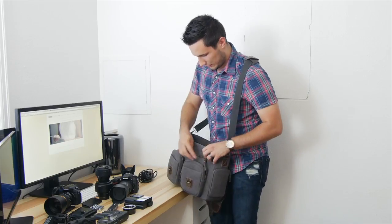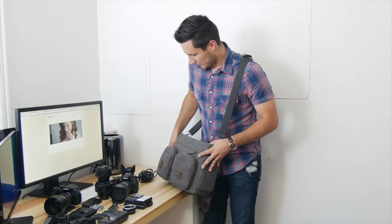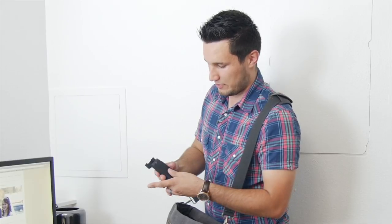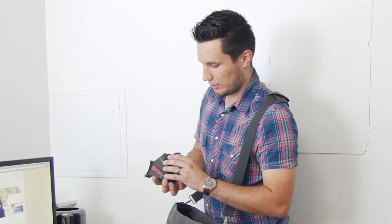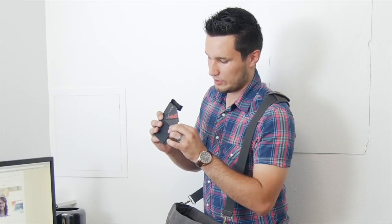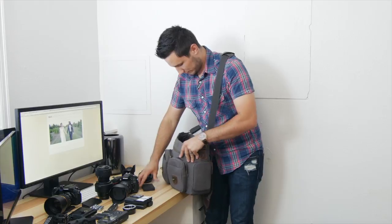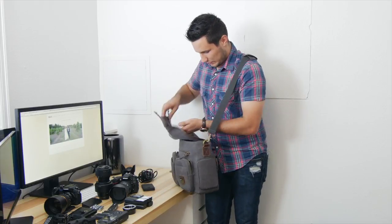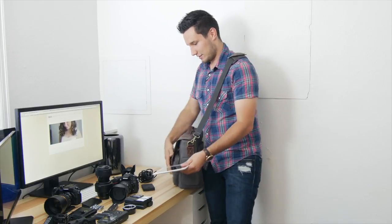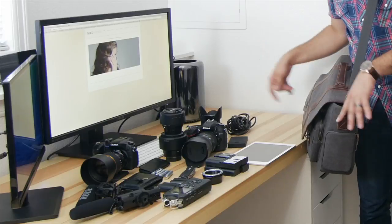I also have XLR cables, XLR splitters, and a quarter-inch to eighth-inch jack adapter. In the back pocket I have my Moo.com business card holder along with my Moo Deluxe business cards, which fit perfectly in that pocket. And last but not least in the back I have an iPad.